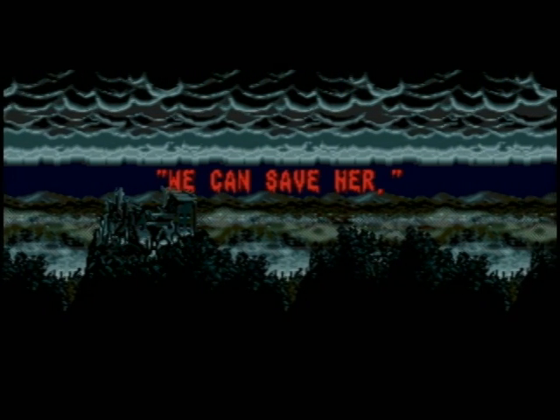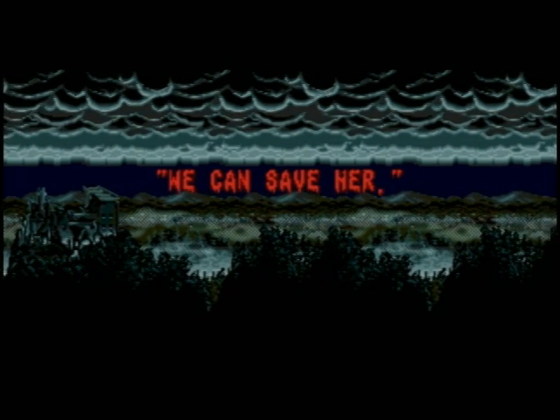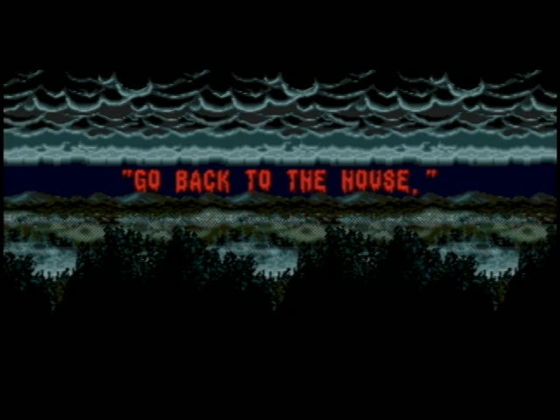Alright guys, sorry about that little scare. I just had to try it. I don't know if it worked or not, but it worked on me and I knew it was coming, so... that says enough right there.